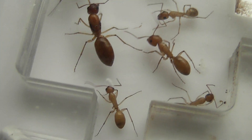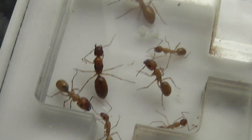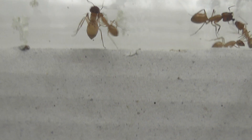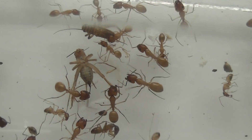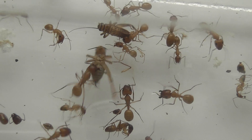Now there we are. All I wait for now is for her to start laying eggs, for them to settle down in the nest, and we should have a nice colony.